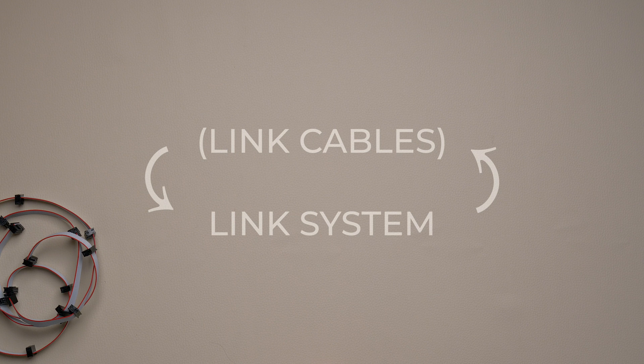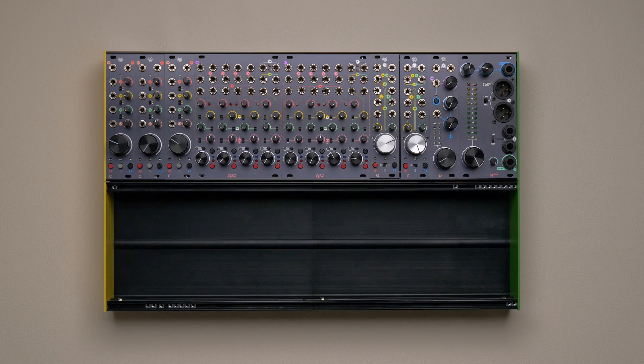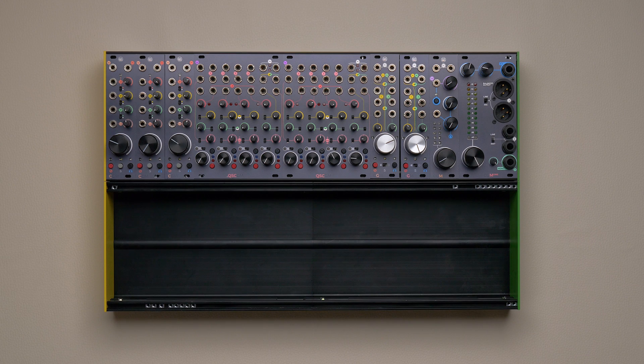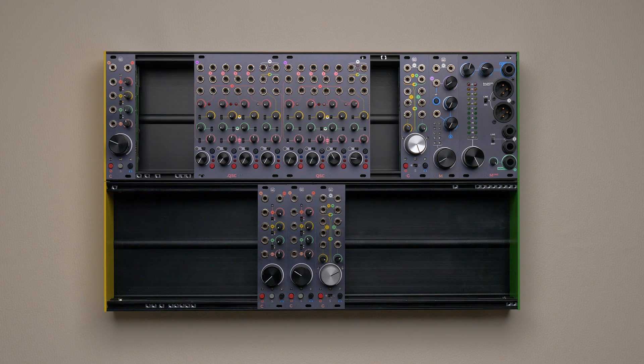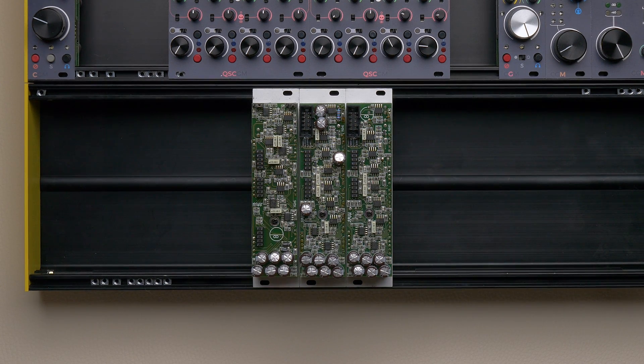Today we will see some configuration examples with both systems. The group-to-channel link cables came in eight different sizes, allowing you to connect from one to eight mono channels to a group module. To connect channels and groups, flip the module and look for this couple of IDC plugs. You will see that they are on the same PCB spot on both channels and groups.